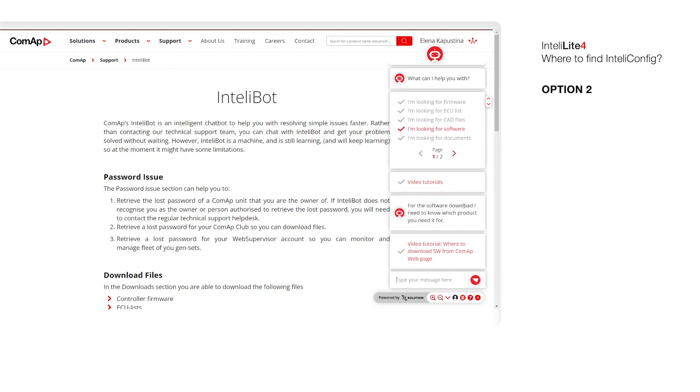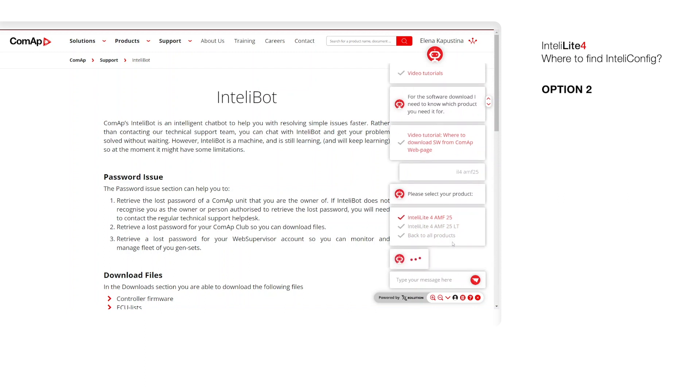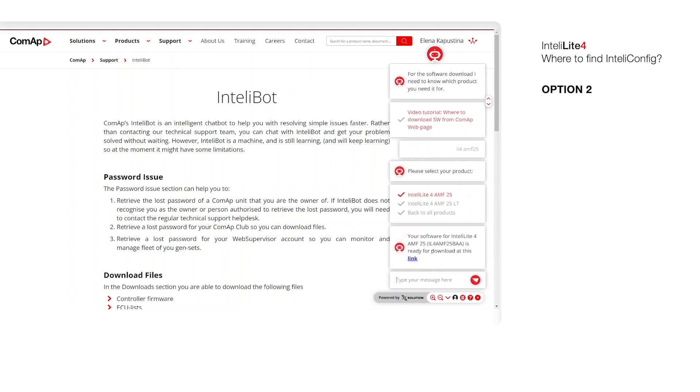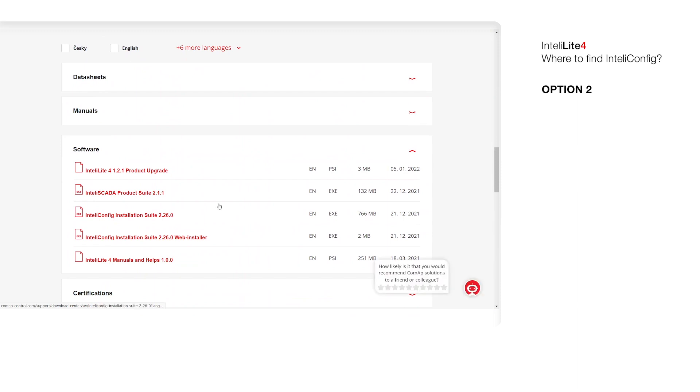We need to type the name — in our case it's L4MF25. Choose the correct one, and here you can find the link. You will find Installation Suite and download it.